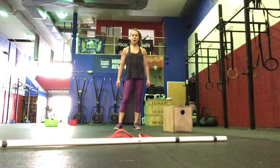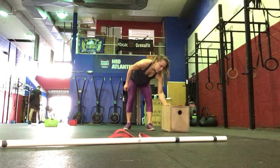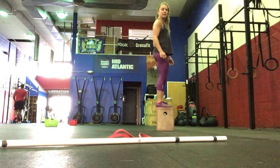Good morning, everyone. We're going to get started with our warm-up today. We're going to go 30 seconds on each movement, starting with back step-ups, alternating right and then left, just standing all the way up onto your bum.